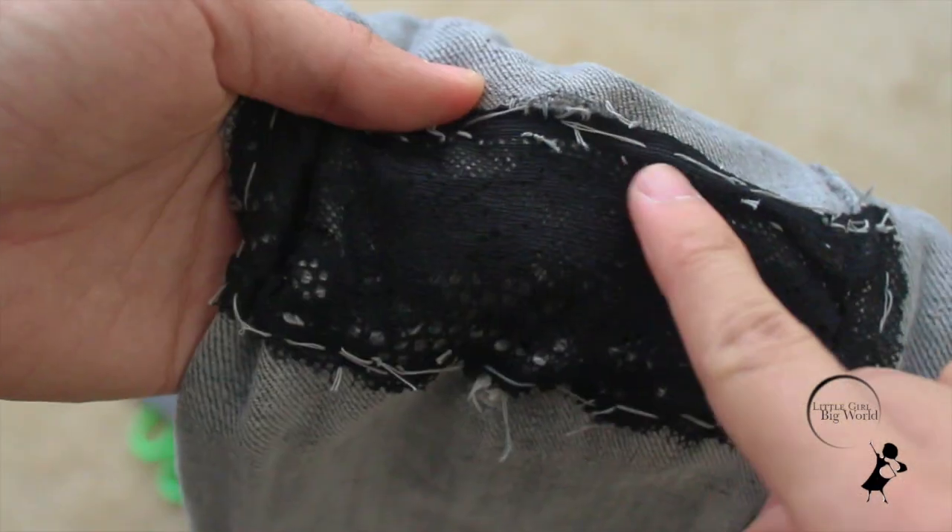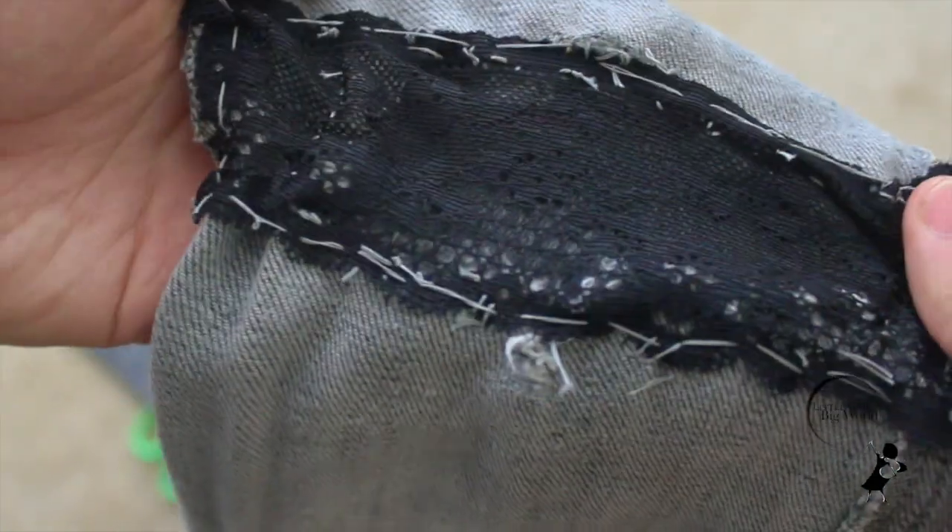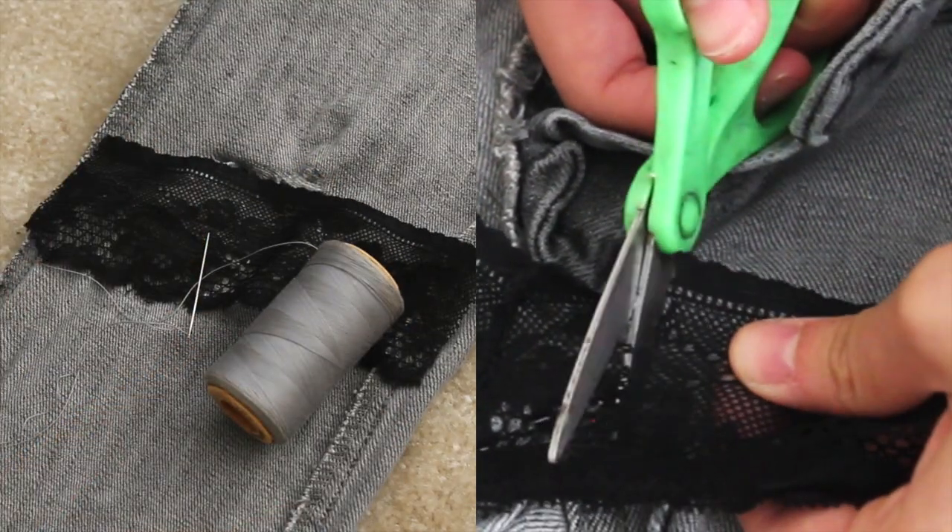Cut off the extra fabric. You'll be sewing each side horizontally and vertically. Make sure you have a needle, scissors, and similar colored thread.